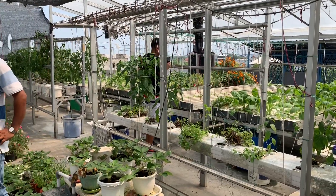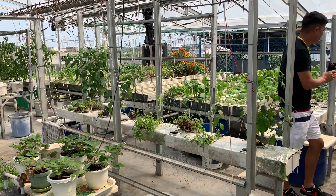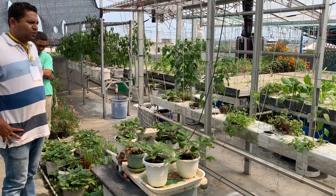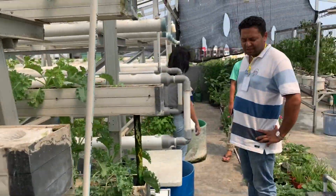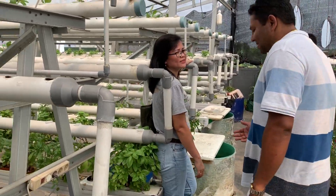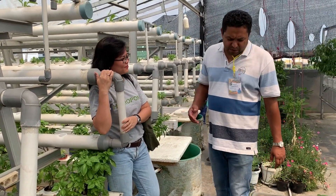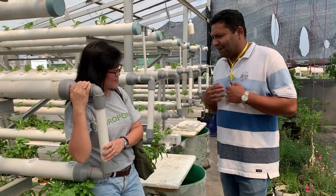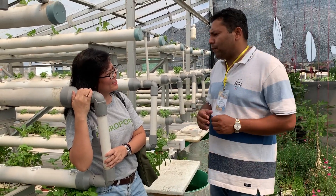There are different types of hydroponic systems. I want to ask a few questions to you. I am talking in my language so the people know about it. So, what type of hydroponic are you doing here?